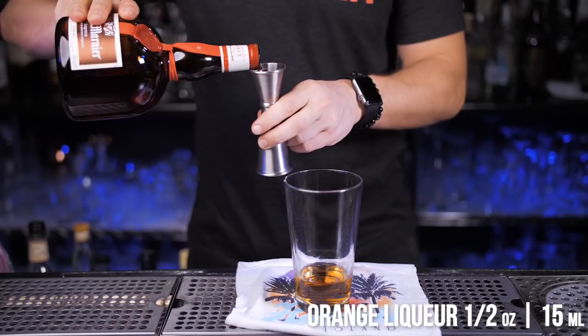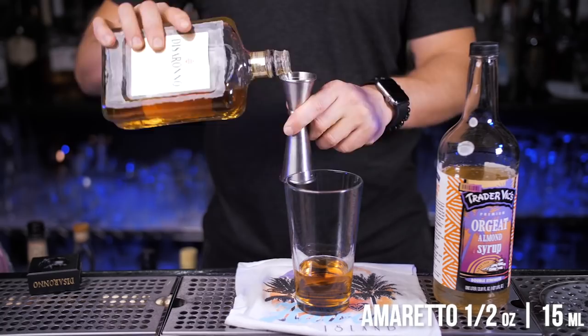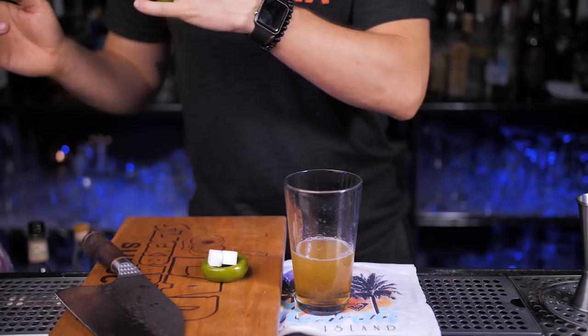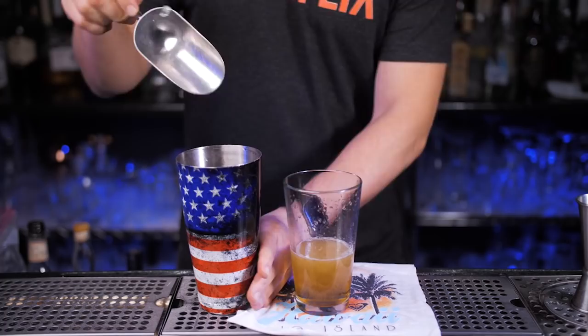Next is half an ounce of orange liqueur Grand Marnier. Let's mix in half an ounce of Italian liqueur Amaretto, which has a characteristic almond taste, and the same amount of orgeat syrup. Squeeze juice from one fresh lime, but don't discard the remaining peel — we will use it for garnish. Place a sugar cube inside the lime peel; I prefer the inside since it's easier to pour overproof rum into it. Tiki cocktails are often shaken with crushed ice, but I'm going to mix both cube and nugget ice for medium dilution. Now let's shake it with the aloha spirit.